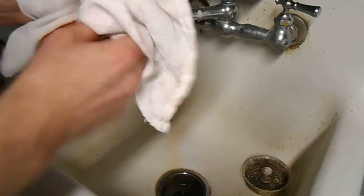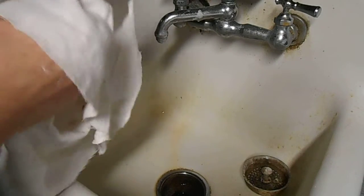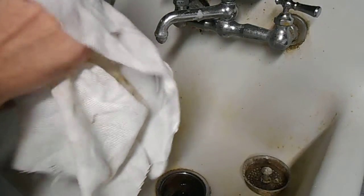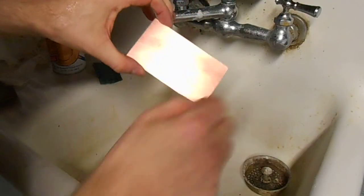Dry it off so it doesn't get cluttered or anything. There we go — a fairly clean board, ready to lay out the pattern on.